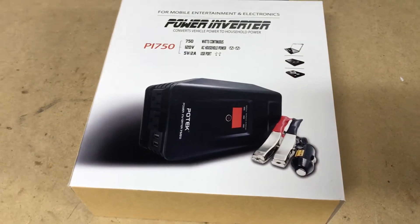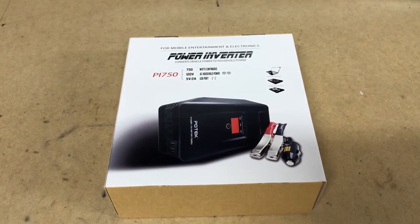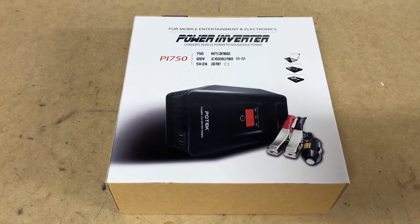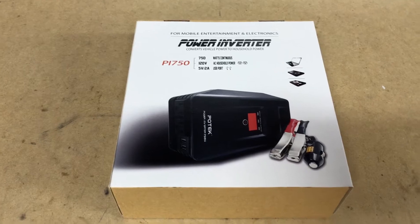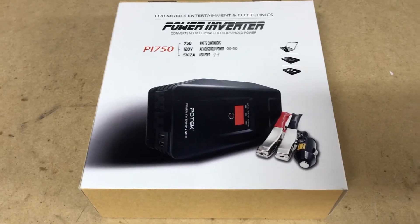So we're going to get this all pulled apart and show you exactly what it comes with. Be sure to check the description — we're going to install this on a van and show you how to do that step by step. That link will be in the description below. Now let's get this box opened and go from there.